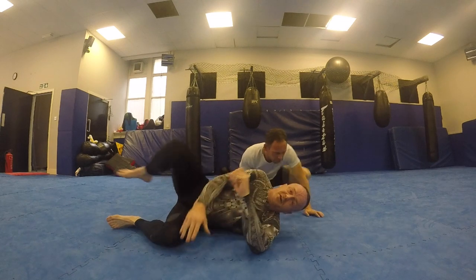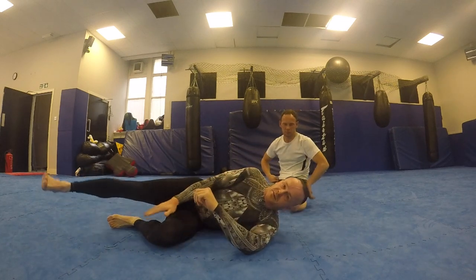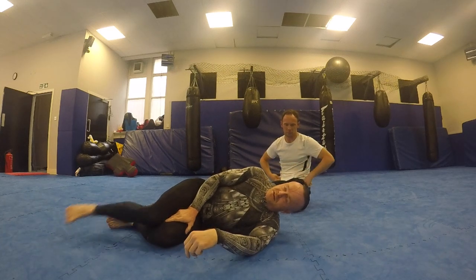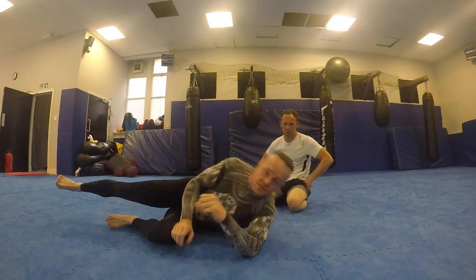As I say, the likelihood is that he'll pop out to allow me into the knee bar. And the harder they try, the easier the toe hold. So practice it — good fun to hit.